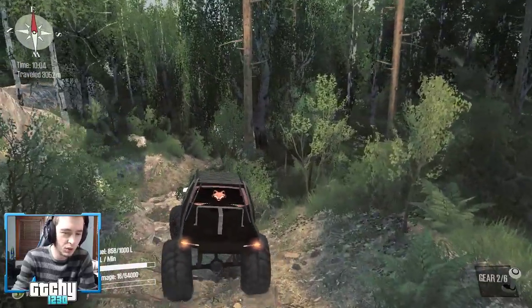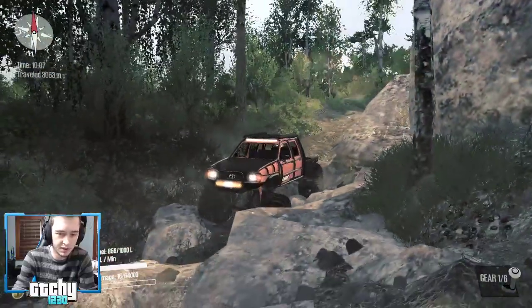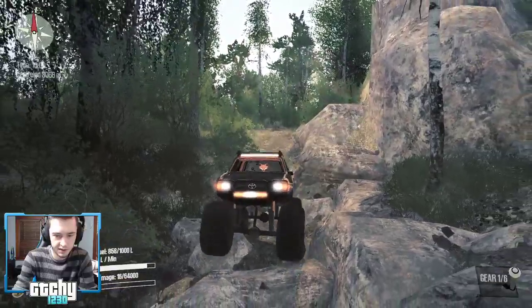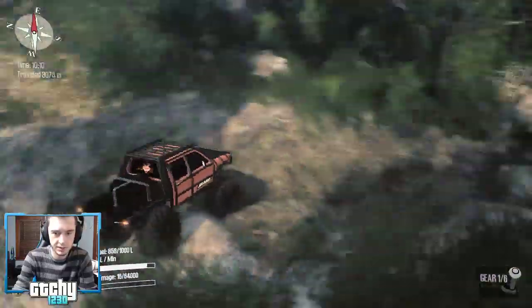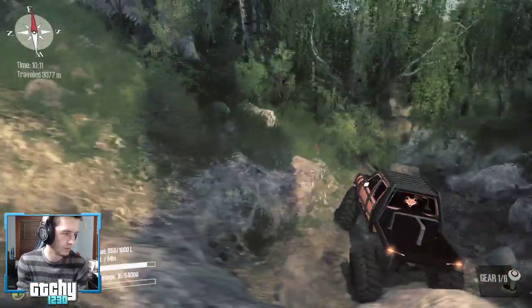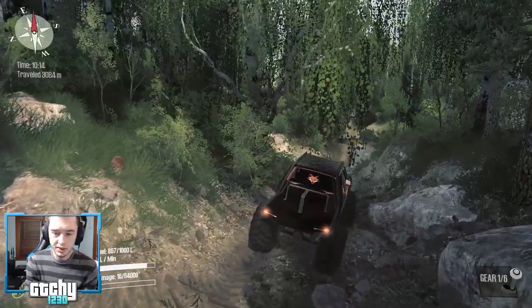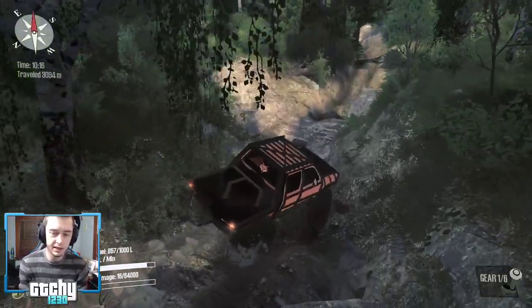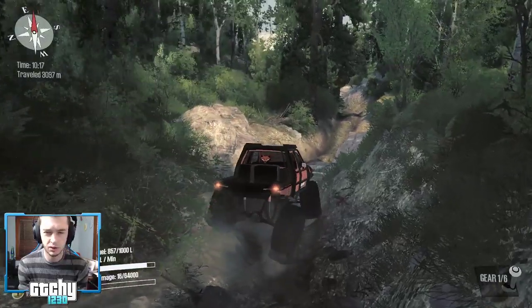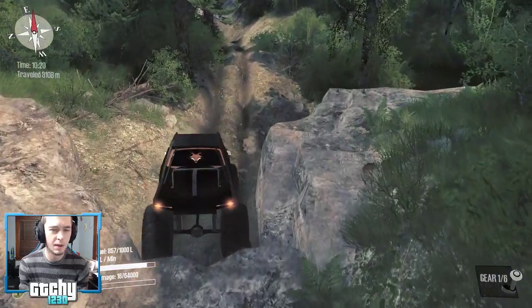As opposed to a really technical map where you've got to really pay attention to the positioning of your truck — this one's a lot more forgiving. It doesn't require full-on attention but still gives you little challenges here and there. How long will the stream be? We'll see — at least an hour, maybe an hour ten or fifteen somewhere in there.